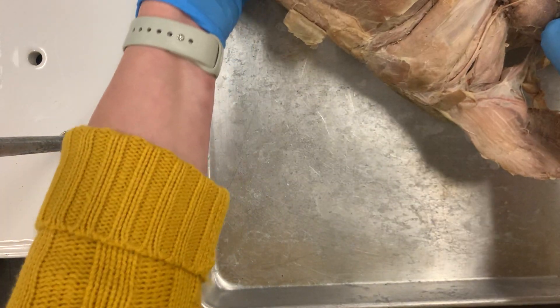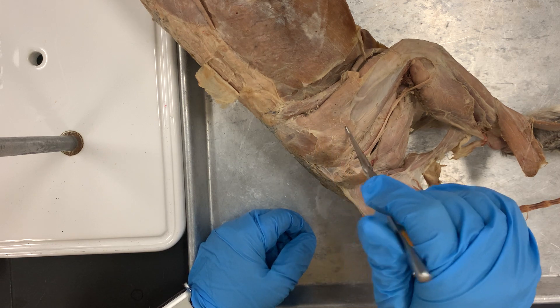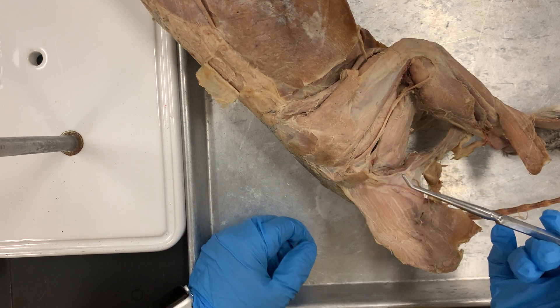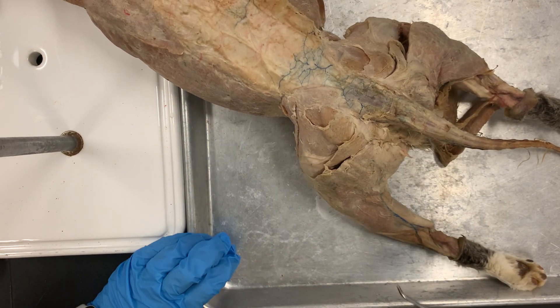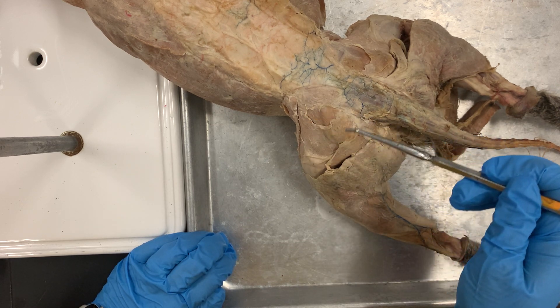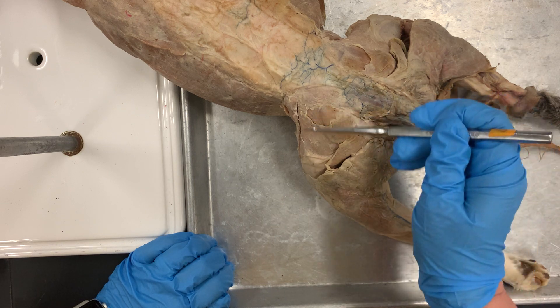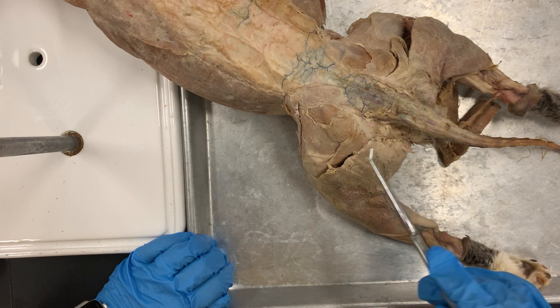Your tensor fascia latae is number 15, and that is this muscle right here. It's kind of like a triangle and it's holding fascia. Number 16 is your gluteus maximus — this is your gluteus maximus, and that is lower. Your gluteus medius is on top. On the cat, the gluteus medius is much larger. On the human, the gluteus maximus is much larger, mostly because we walk differently. The gluteus medius is number 17 and gluteus maximus is number 16.